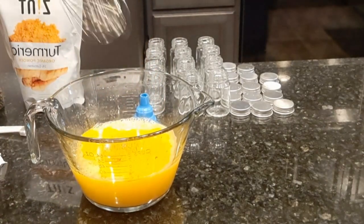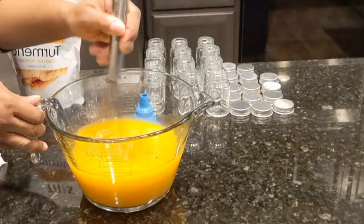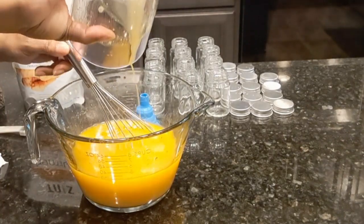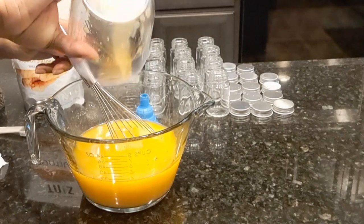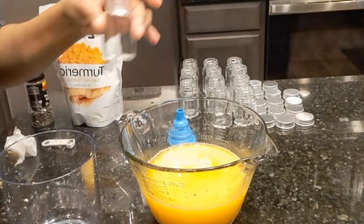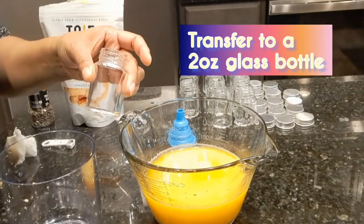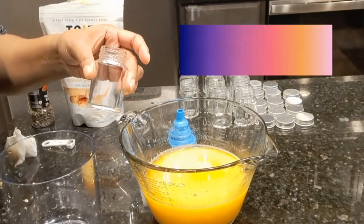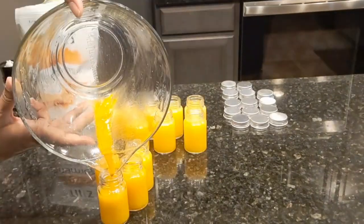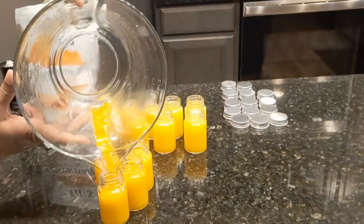Take your spoon and stir real good. I want to get every drip out, pouring them into the little mini glasses for you to go ahead and enjoy. You can do one a day. Oh, look — all that goodness got into that one!